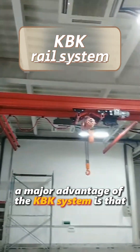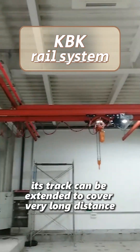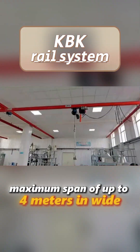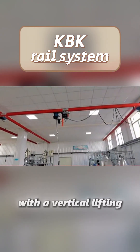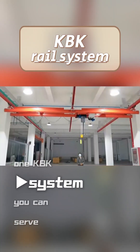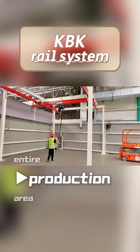My second recommendation is a KBK rail system. A major advantage of the KBK system is that its track can be extended to cover very long distances. It typically provides a maximum span of up to 4 meters in width with a vertical lifting height of about 3 meters. By installing one KBK system, you can serve multiple machines across your entire production area.